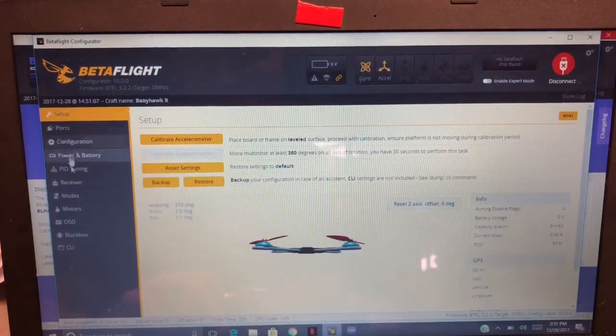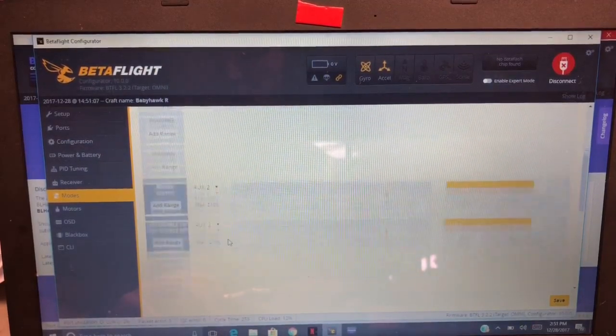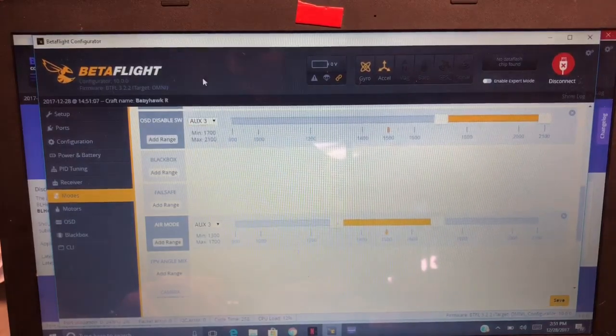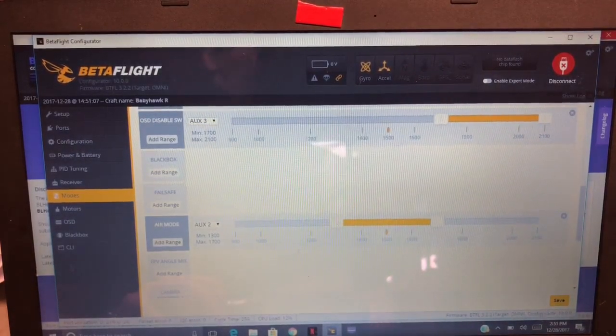Now we should have air mode — I put it down on AUX 2 right there. All right, so that is how I set up everything.